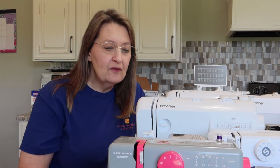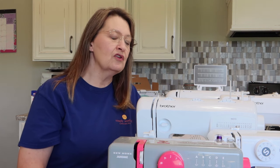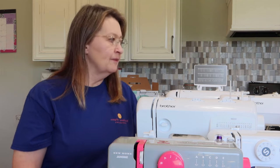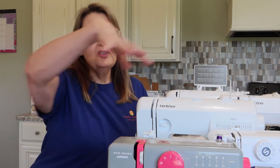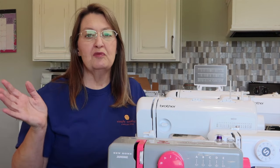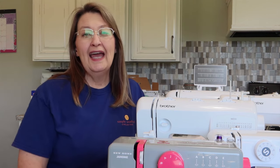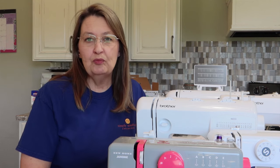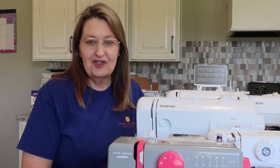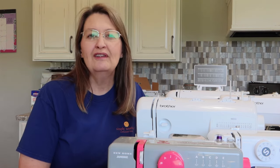I actually have 14 machines that we are going to look at in depth. My disclaimer: all the machines I purchased — nobody gave me a machine — so this is just my honest review. I get to tell you what I like and don't like about each one, and I'm really not going to push any one certain machine too much, because it depends on you and what you want.